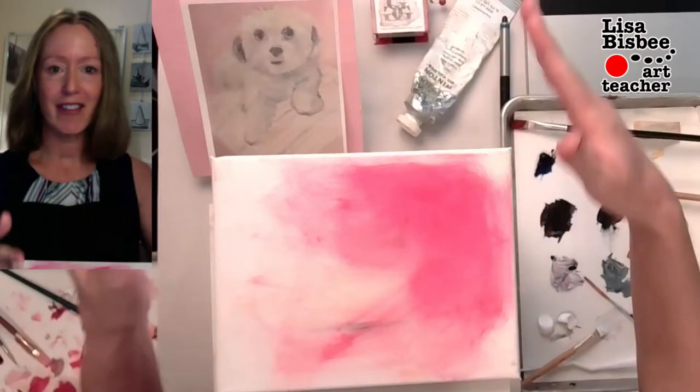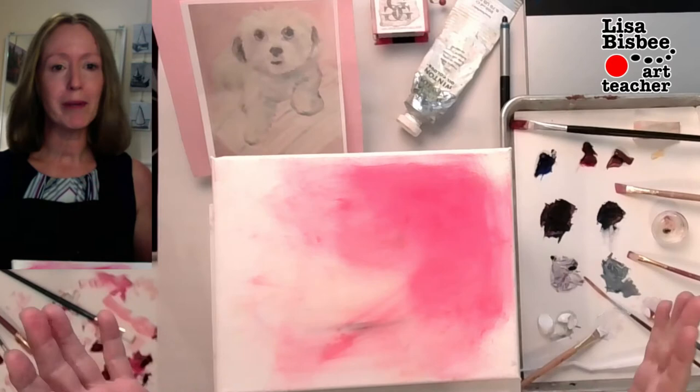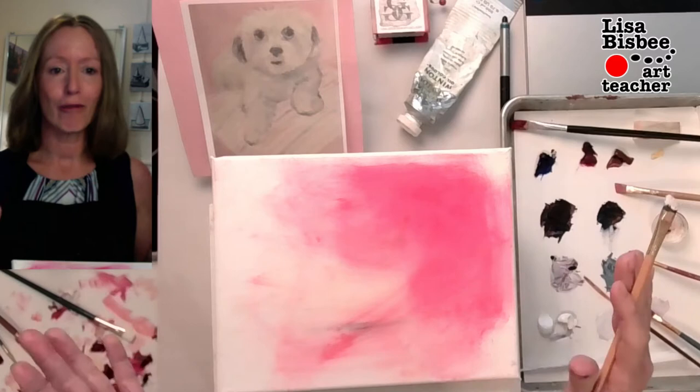We have a puppy dog and we're going to be painting white. So what do you do when you paint white? Don't just paint white — you actually paint grays, different variations of grays.